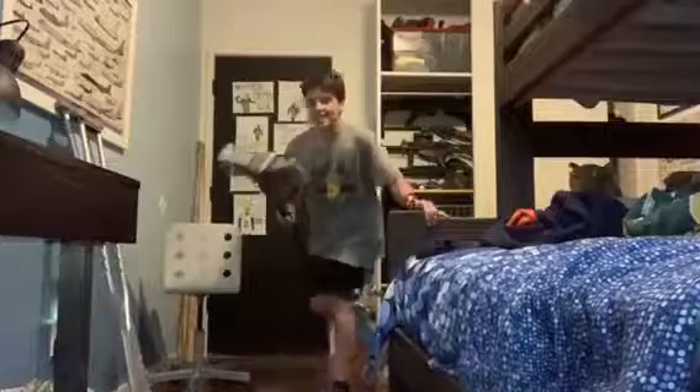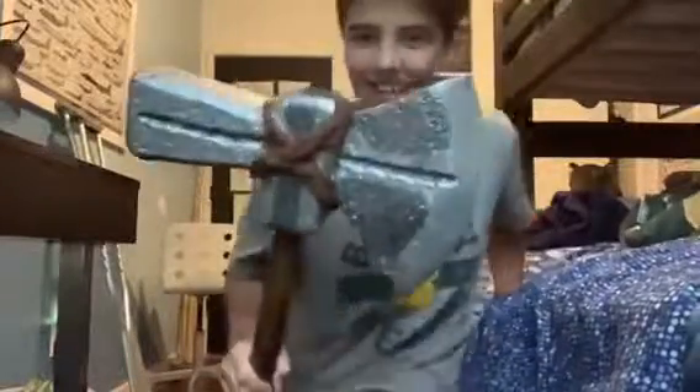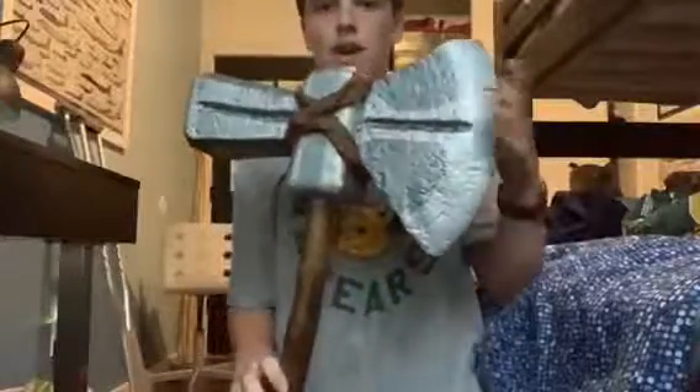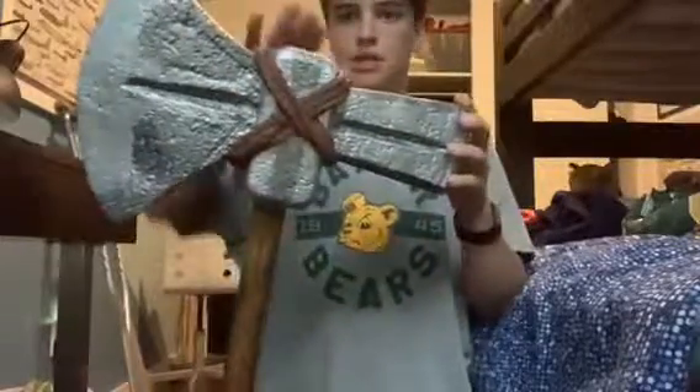That's right guys, Thor's Axe Stormbreaker is done! We've got Groot's hand things right here, which is basically some pink yarn painted brown. We've got his axe blade and hammerhead, and the centerpiece which are made of foam, so it's super light.